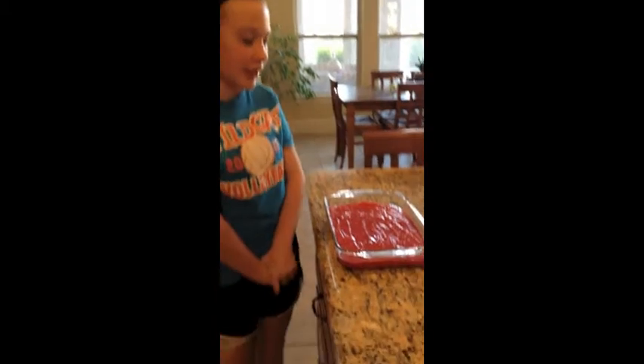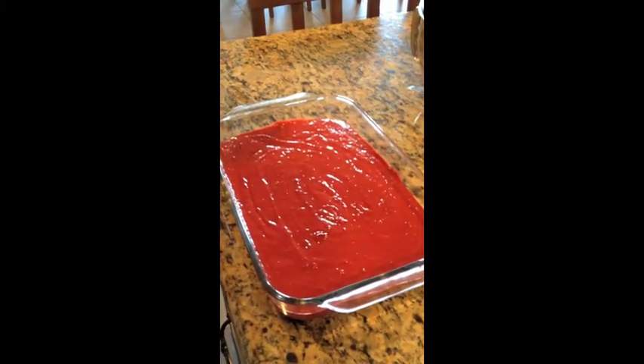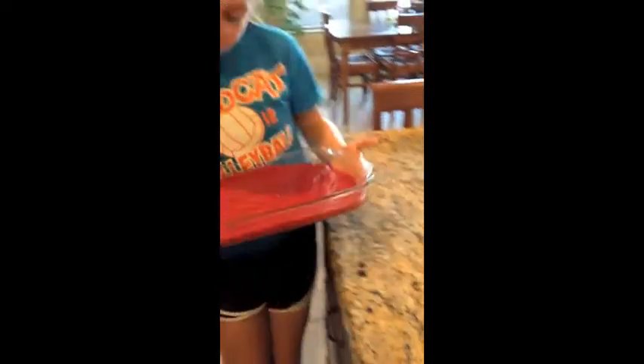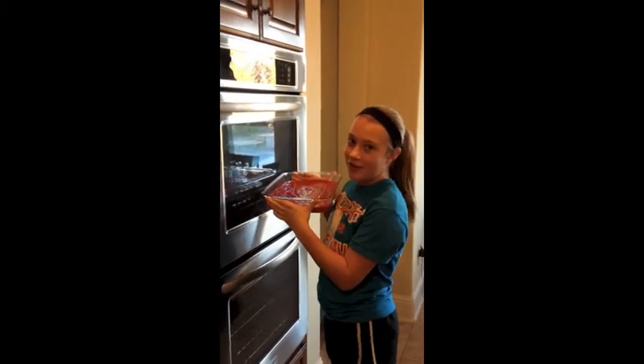Now that you have finished mixing the batter, this is what it will look like. Then you'll pour it into your 13 by 9 inch pan, and then you'll put it into the oven for 35 minutes at 350 degrees.